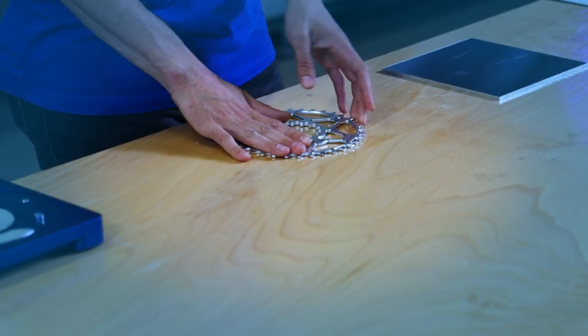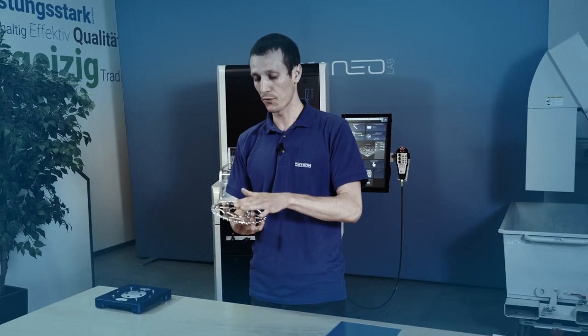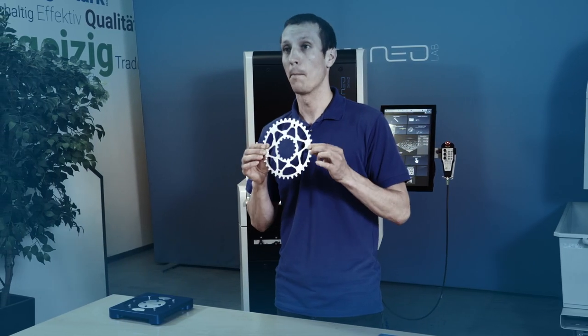Clamping and machining parts like this that are completely irregular and have 3D surfaces on both sides, on top and on the bottom, can be quite challenging and tricky. So let's see how we approach the entire process from a solid aluminum plate to this final bike gear with a special fixture. My name is Marc, welcome to Datron Tech Talk.